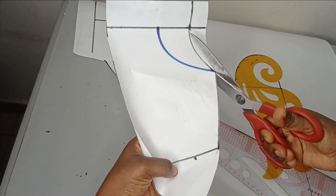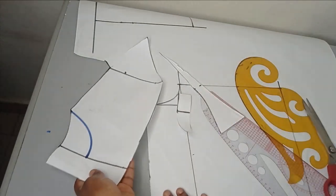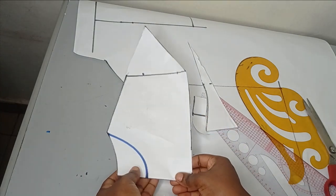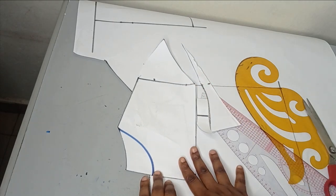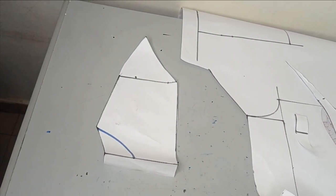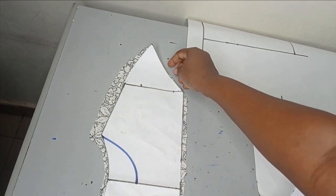I'll cut the back neckline first — I'm using the lace fabric for the yoke. Once I cut the back, I'll fold in the zipper allowance and cut out my front neckline, then use it to cut the front. You can see it's very simple. I've now cut it on the main fabric — this is the back part of the yoke.